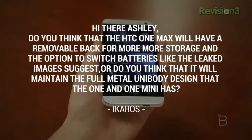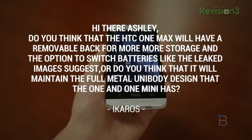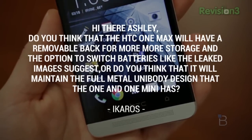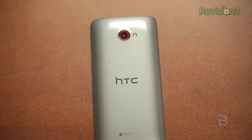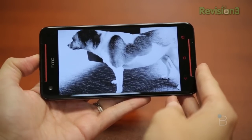Icaros asks: do you think that the HTC One Max will have a removable back for more storage and the option to switch batteries like the leaked images suggest? Or do you think it will maintain the full metal unibody design that the One and the One Mini has? I don't know that HTC would go out of its way to make something different from the design language of the One and One Mini. The Butterfly S has a plastic back, but it's still not removable — you can't remove that battery. I think they're going to stick with no removable battery, but I do think they'll have expandable storage on something as large as the HTC One Max.